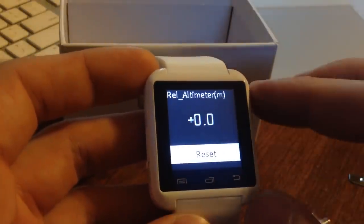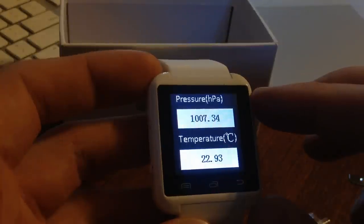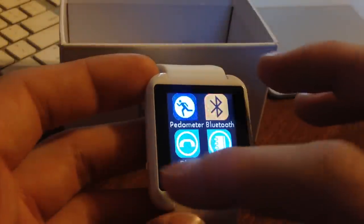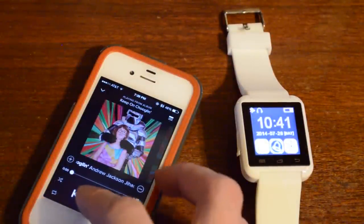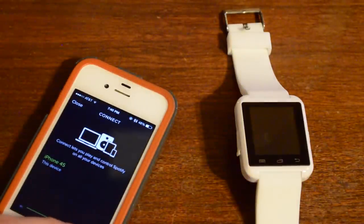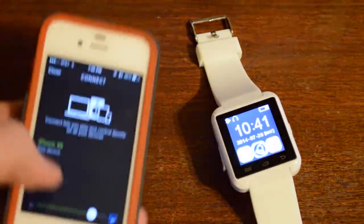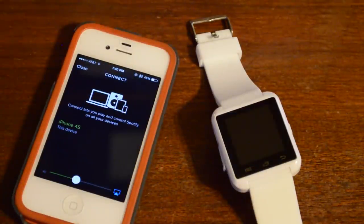There's an altimeter, though I suspect it's not accurate. Now we're going to go ahead and play music through the watch. I have Spotify turned on and the watch and the phone are linked up. We're going to put on some Andrew Jackson Jihad and see how it sounds. It sounds not great. Increasing the volume didn't really help — I can't think of a single time I would want to listen to this.